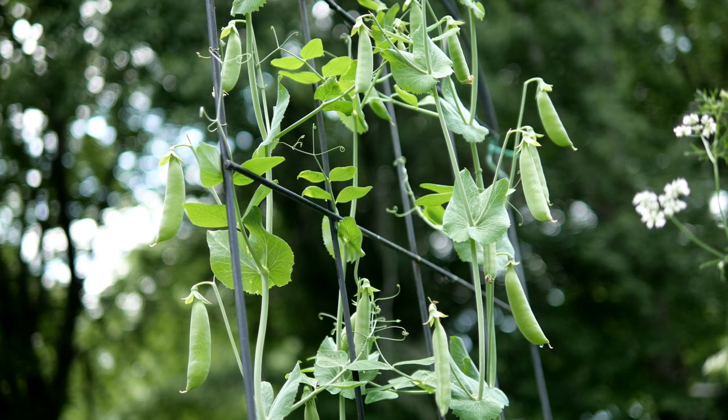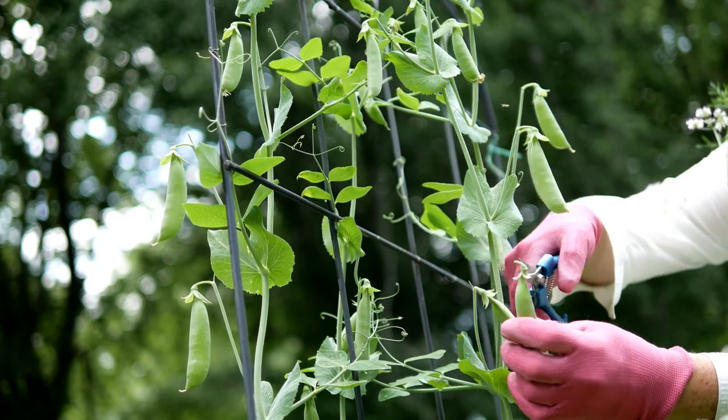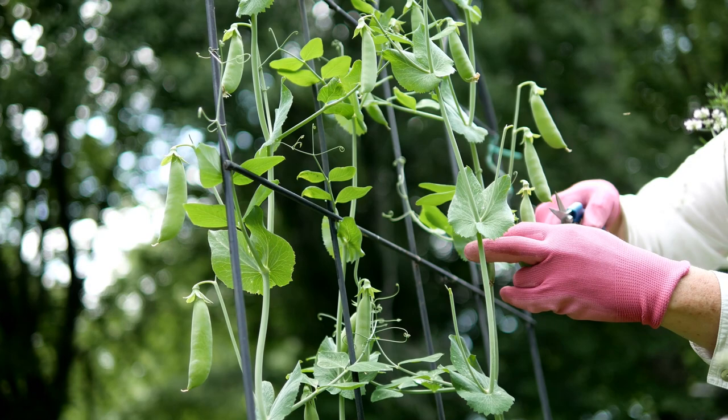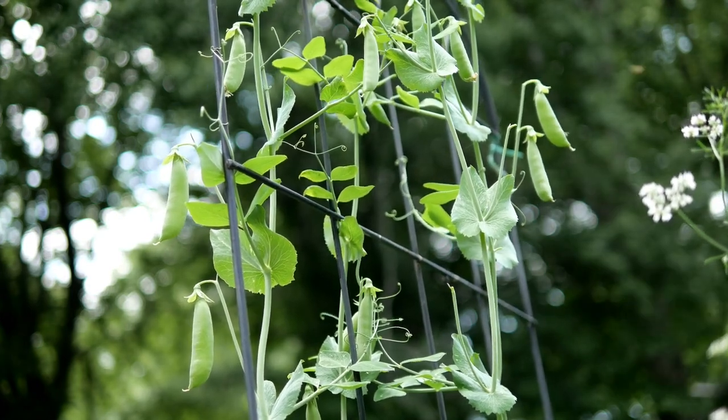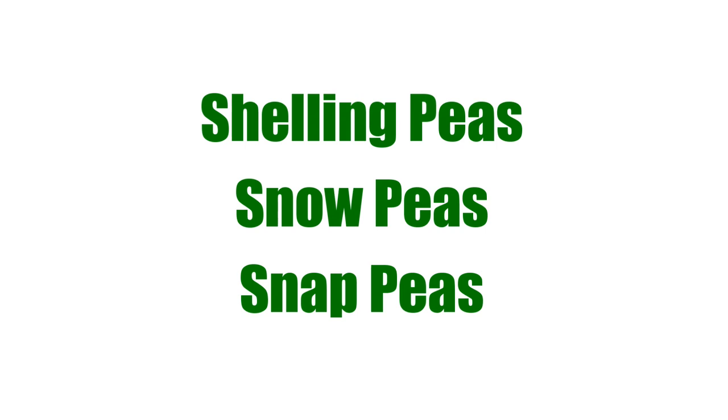Today I'd like to share how I grow sugar snap peas in my square foot gardens. This is one vegetable I look forward to every year after a long cold winter. When you decide to grow peas, you'll need to choose which kind: shelling peas, grown mostly for the peas inside the pod; snow peas, grown mostly for the pod; or snap peas, which is what I like to grow — a cross between the two, grown for both the pod and the pea.